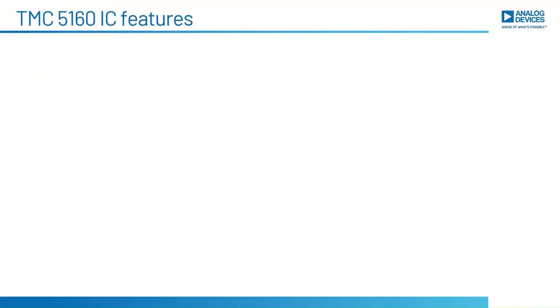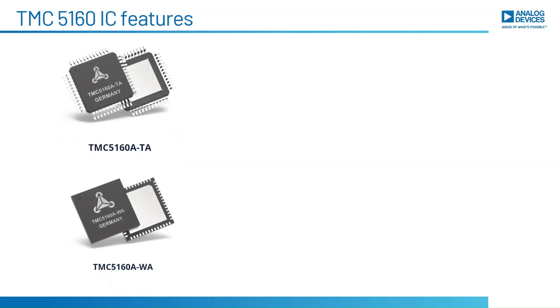Hi all, I am Fahad, application engineer at Analog Devices. Today I'll be demonstrating how we can use the reference switch input in the TMC5160 with the help of an evaluation board. For this demo I am using the TMC5160 evaluation board, which consists of the TMC5160 IC — a high-power stepper motor controller and driver.